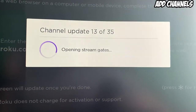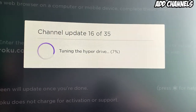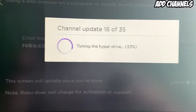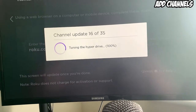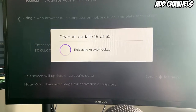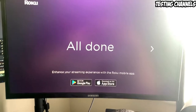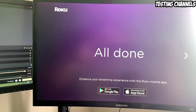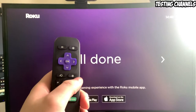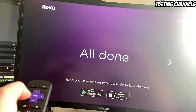Supercharging your system. Engaging warp drive. We'll come back when this is finished. And there we have it — it literally just went all done. So I'm guessing I need to grab my remote now and press right.